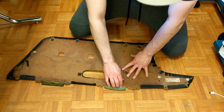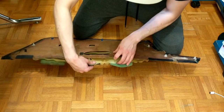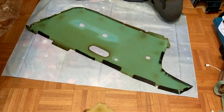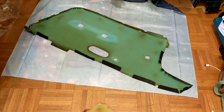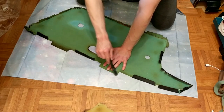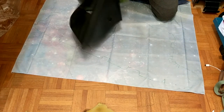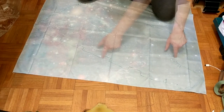First thing we're going to do is pull back all these tabs and basically remove the existing foam and leather. I got the leather removed and then I placed it over the galaxy fabric. What I'm going to do is trace all around where this leather was, including all the little tabs for attaching it to the back. Once you've traced around the leather you can remove it.